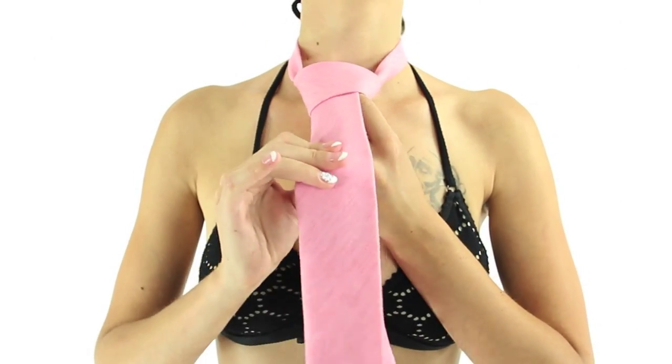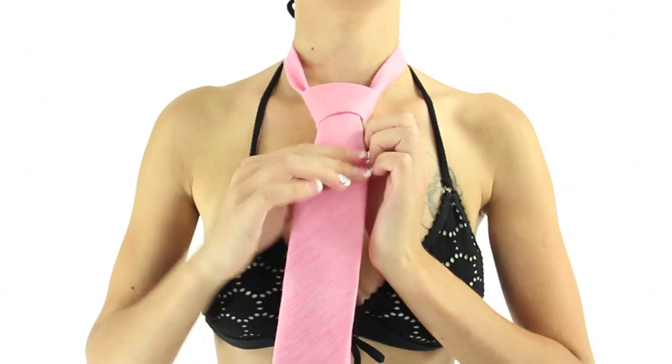Bring the wide end down through the knot in front. Then, using both hands, tighten the knot carefully and draw it up to the collar. Well, there you go — it's that simple. Practice it a few times and wear it with confidence.